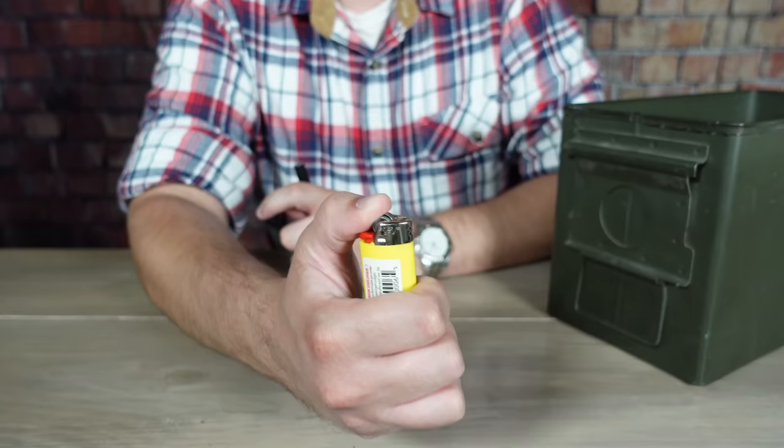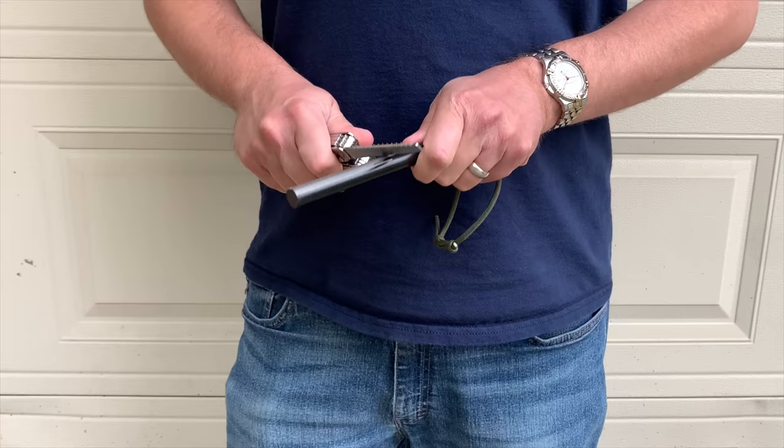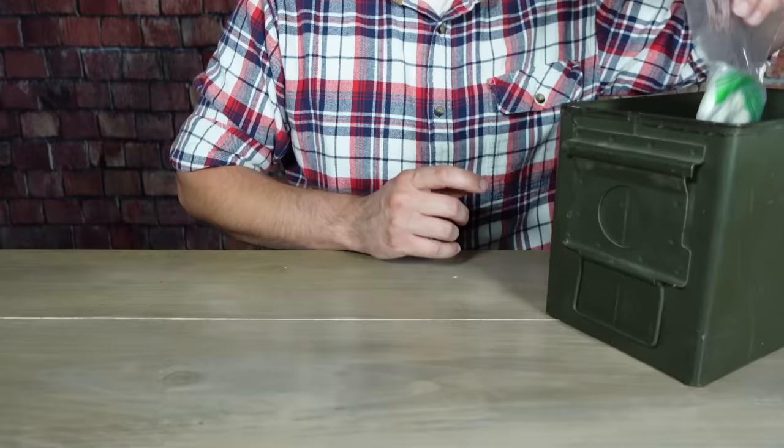The next group of items in this kit are combustion devices. The first one is just a simple BIC lighter. These do a lot better in storage than things like Zippos because their fuel doesn't evaporate, so for a kit like this they're a pretty solid, reliable choice. But of course they're not foolproof, so I included this ferro rod as well. This one's by BayEyed — I also have one of their 6-inch by half-inch ferro rods that I keep with my bottle cook set. They're just cheap, decent ferro rods.